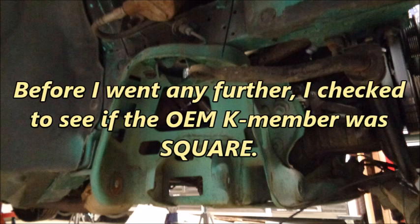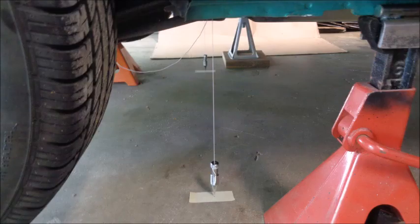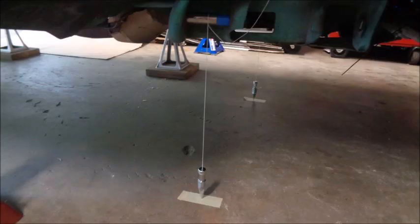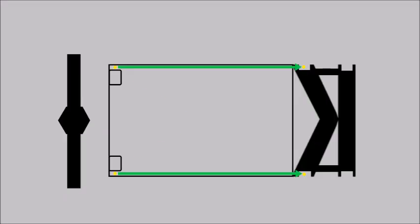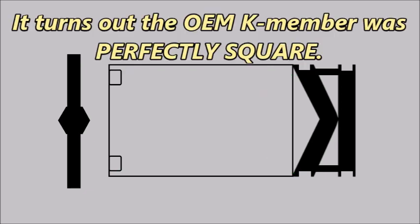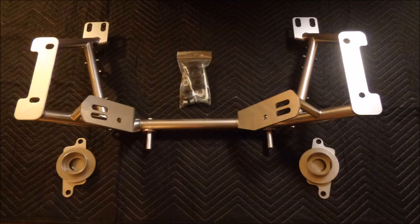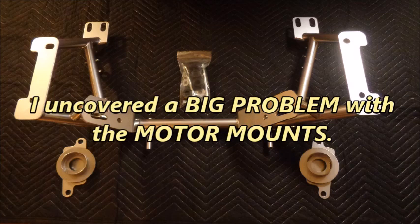Before going further, I checked to see if the OEM K-member was square. Using plumb bobs on the two rear lower control arm-to-chassis bolts, and on sleeves with a slot machined in them to mark the center of two A-arm bolts, I took right-and-left side measurements and diagonal measurements. It turns out the OEM K-member was perfectly square. Both the internet and UPR said the UPR K-member should work in a 2.3-liter Mustang, but because many aftermarket parts aren't designed with the 2.3-liter in mind, I did some test fitting before taking the OEM K-member out — and I'm really glad I did, because I uncovered a big problem with the motor mounts.